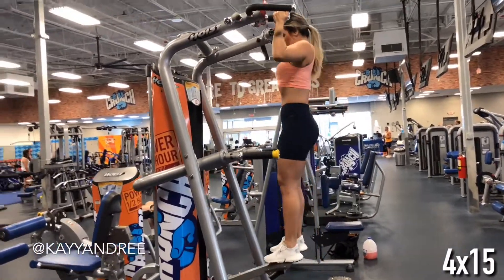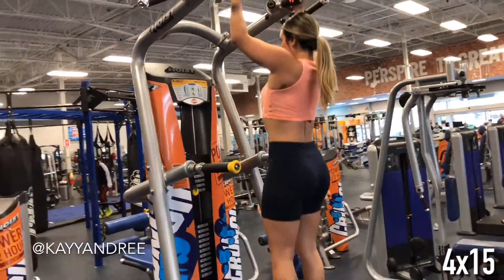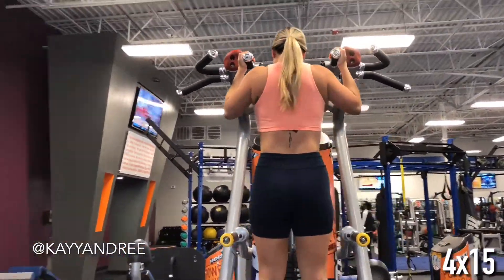I'm warming up with some assisted pull-ups and making sure that I get a great stretch in my lats as I come all the way down. Also, make sure to put all of that focus on pulling yourself up with only your back.